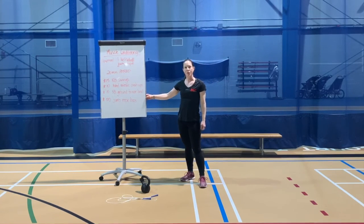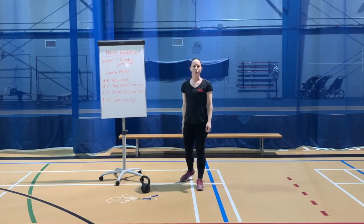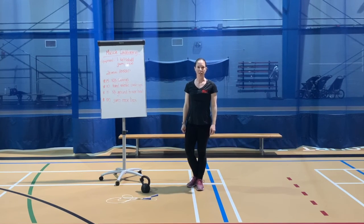And that is your muscle conditioning workout for today. Remember to check out more workout ideas on our social media platforms at PSP Kingston.